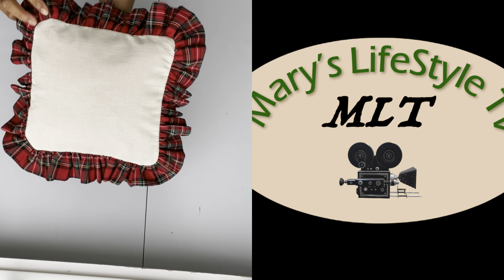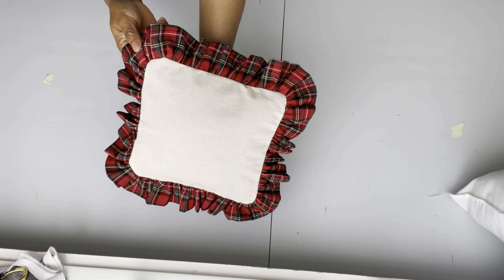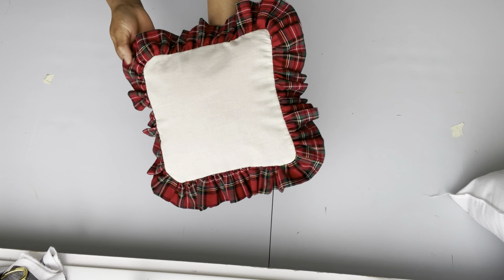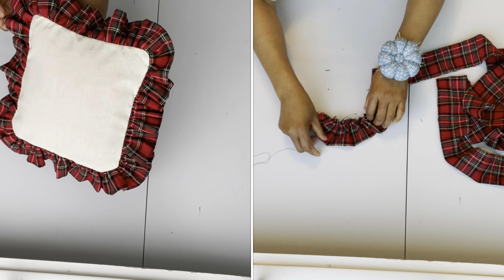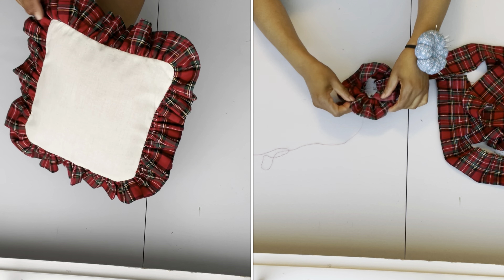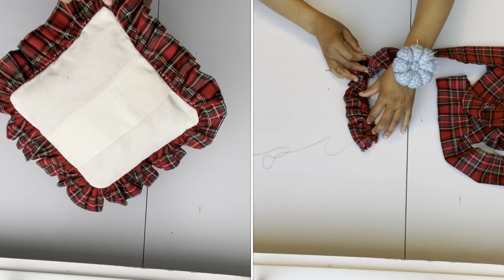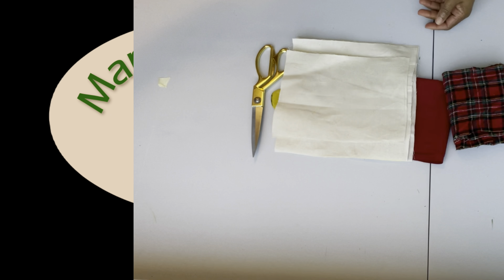Hi everyone, welcome back to my channel. My name is Mary and I'm glad to have you back. If you're new to my channel, thank you for stopping by — remember to subscribe, like, and share. We upload videos here every week and you don't want to miss anything. For the returning subscribers, you guys are awesome. Thank you, and let's get started.